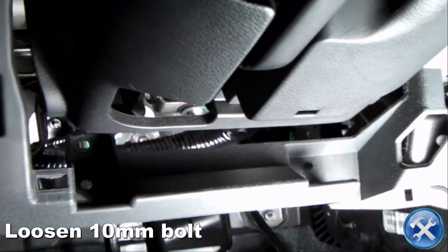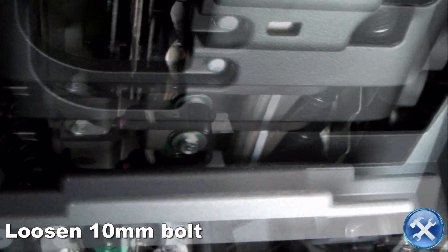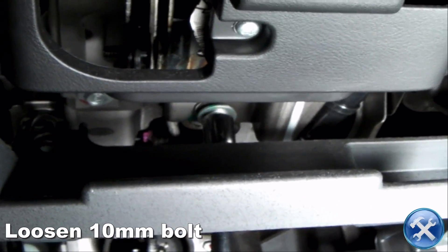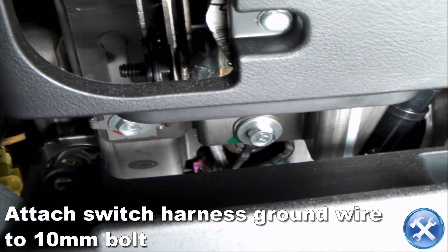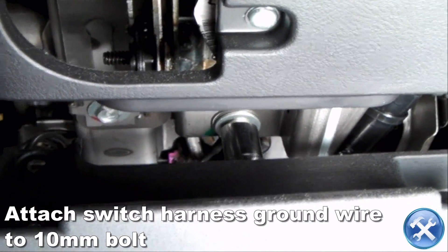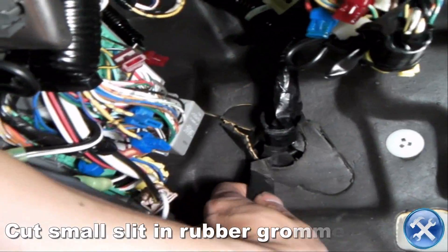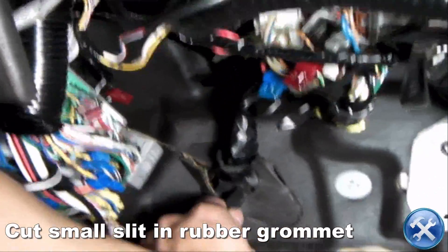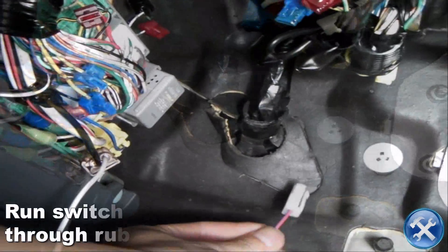Now we want to find a suitable grounding bolt to attach the switch harness ground wire to. Go ahead and attach the ground wire to the bolt you see here. Then cut a small slit in this rubber grommet and run the switch harness power wire through it.